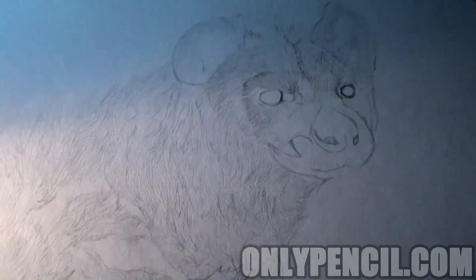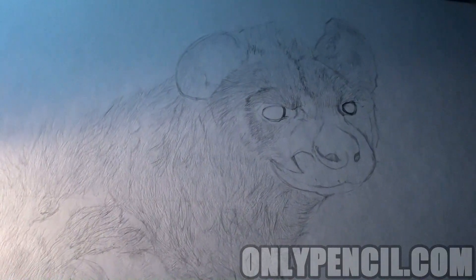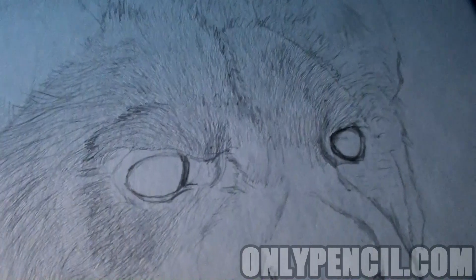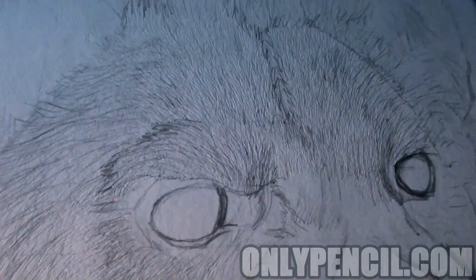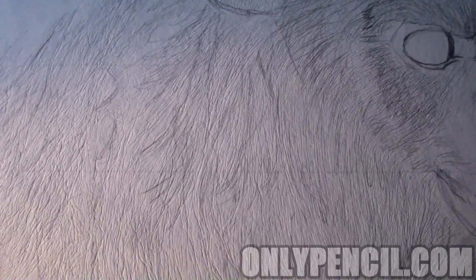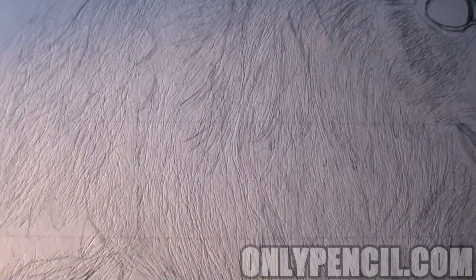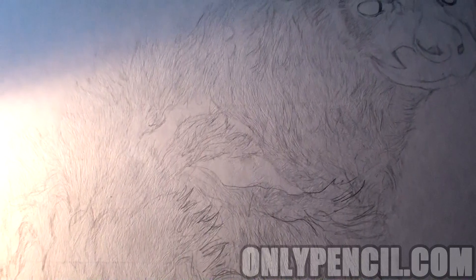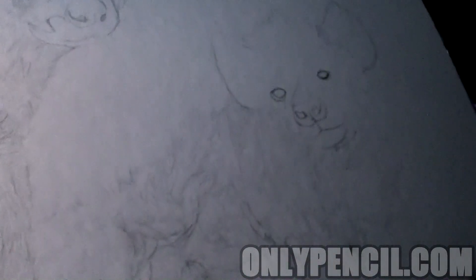Hey, so how's it going everyone? This is what I have so far — doesn't look like much, but a lot of work has gone into this. I've done the indentation on the hair, and this is what takes so long. I've done the first one, still got to do a second one. For this step I use a light — it makes it easier to see the lines.